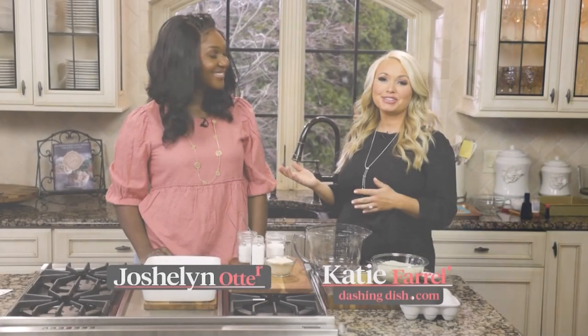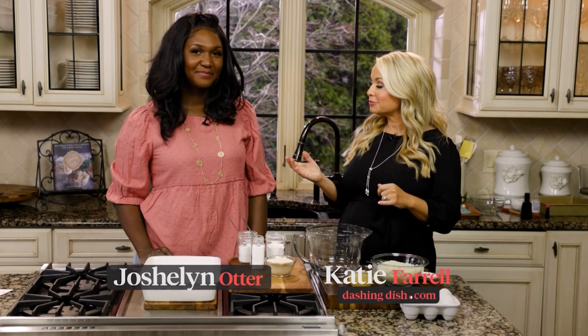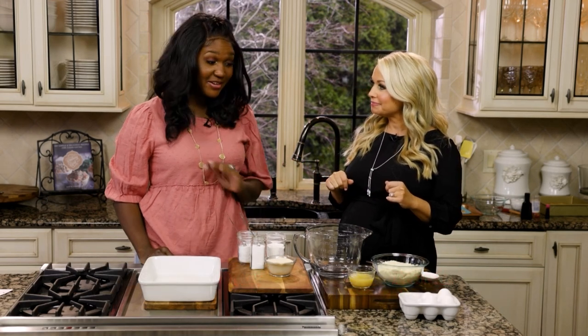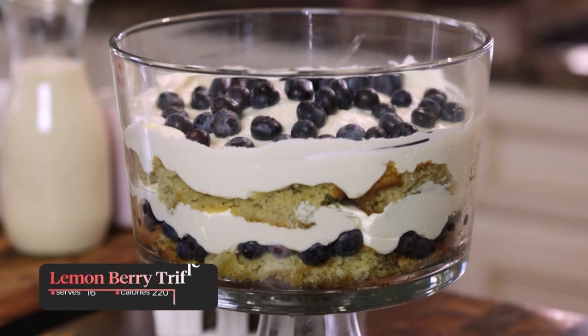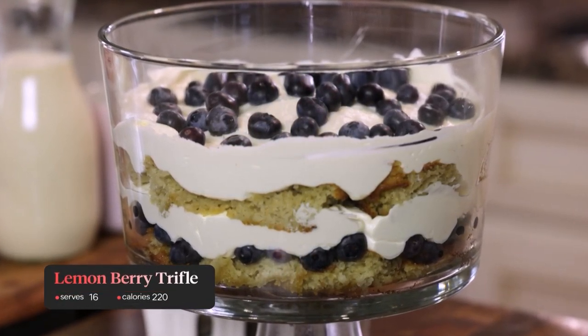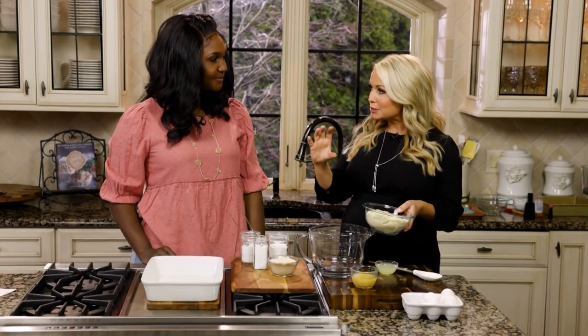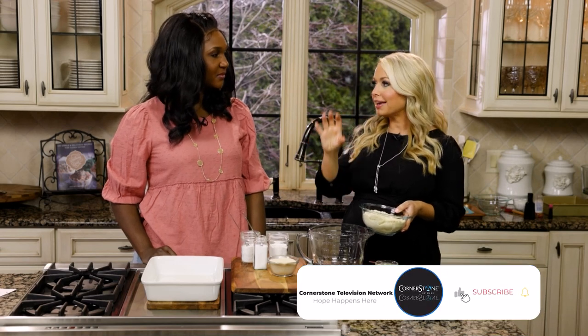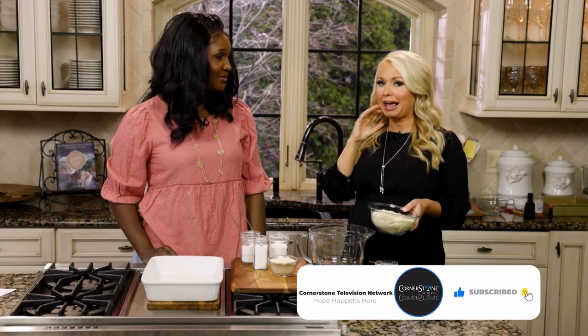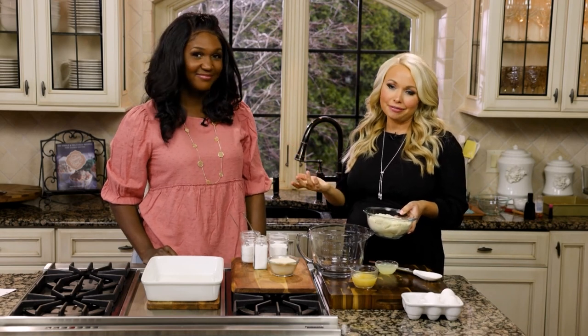I have my beautiful friend Jocelyn here joining me to make a lemon blueberry trifle. Have you ever made a trifle? I've never made a trifle. Well you're gonna love this. Trifles are one of my favorite desserts to make when I want something to present beautifully. It really is quite nice because you have a glass bowl and then you have layers of cake, whipped cream, and fruit — or chocolate, whatever you put in it. Who doesn't love that?